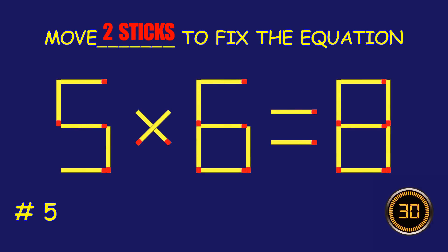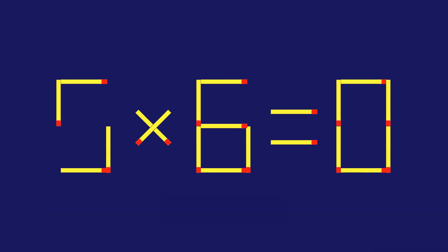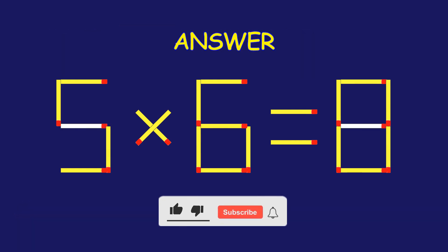Puzzle five: move two matchsticks to fix the equation. Fantastic! Keep that momentum going!